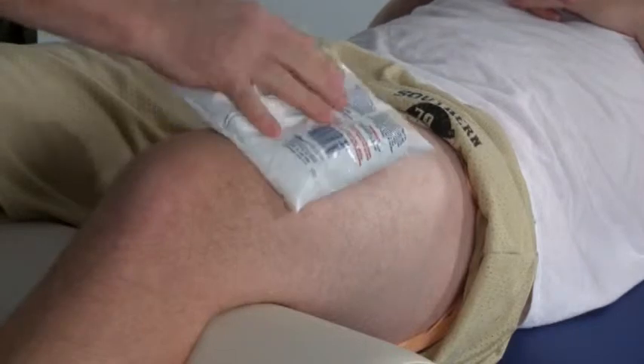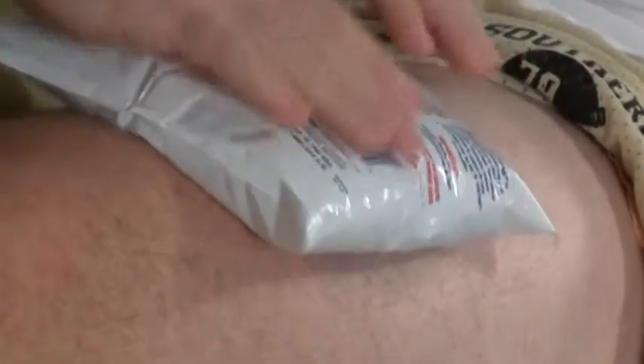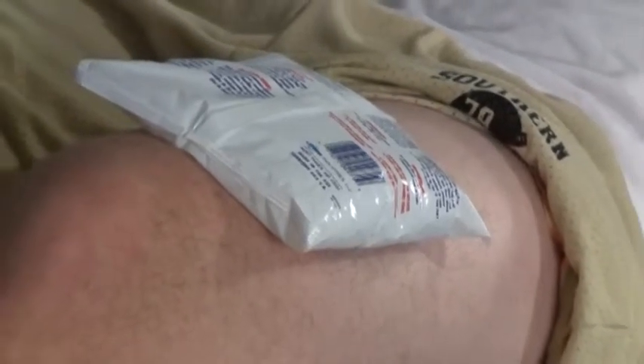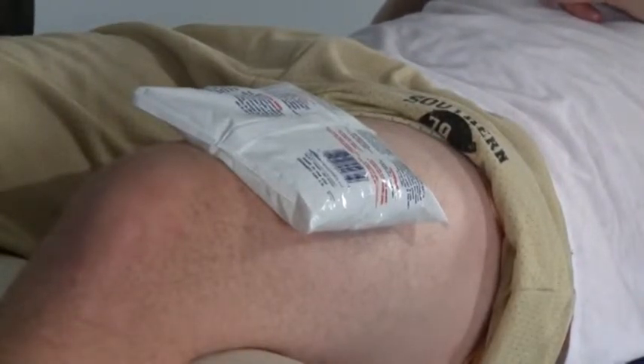I've represented the area of contusion with this black dot on our model Nate, who has graciously volunteered today. You would initially place ice on the area for 20 minutes out of every hour, and repeat that several times per day.